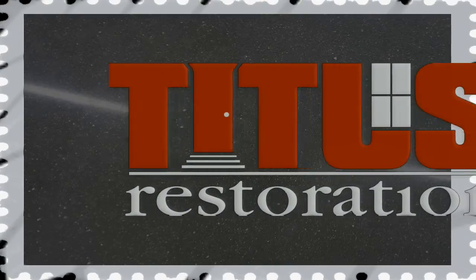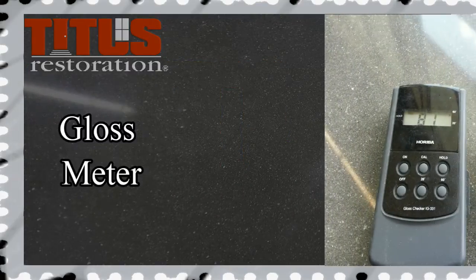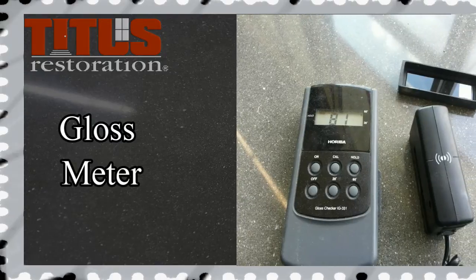At Titus, we use tools to our advantage to make sure the job is done correctly and that it is done to the Titus standards. In this video, we will discuss the gloss meter and how to use it on a job.